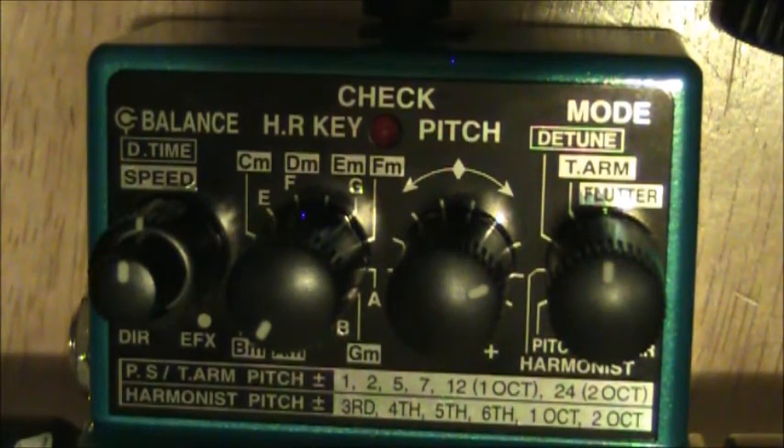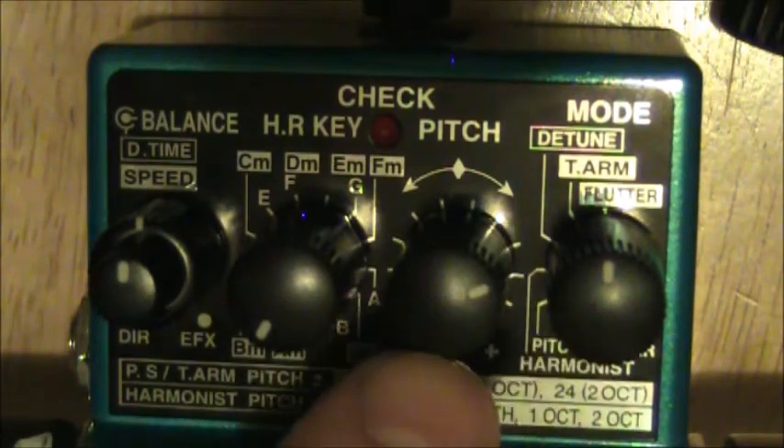Next we'll go over the flutter, which is pretty much the same as the T-arm, but instead of just dumping the pitch one way, it's going to go up and down — it's going to waver. The pitch knob works the exact same way as the T-arm: you can have it go up an octave, down an octave, up a tone, or a semitone.